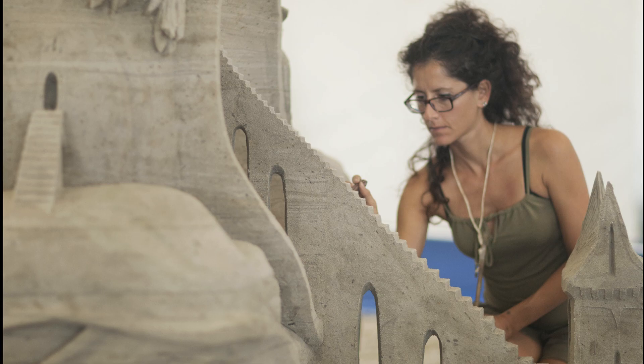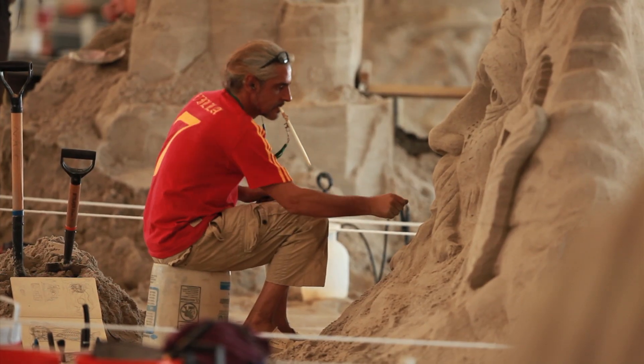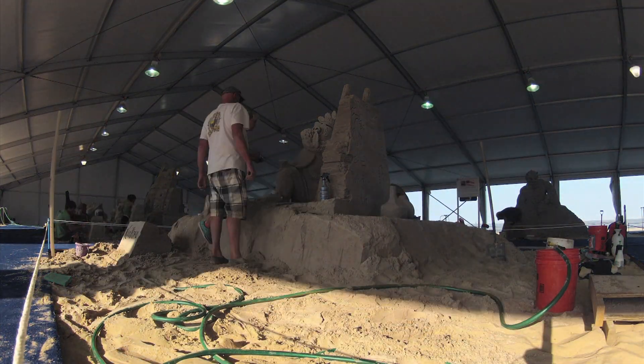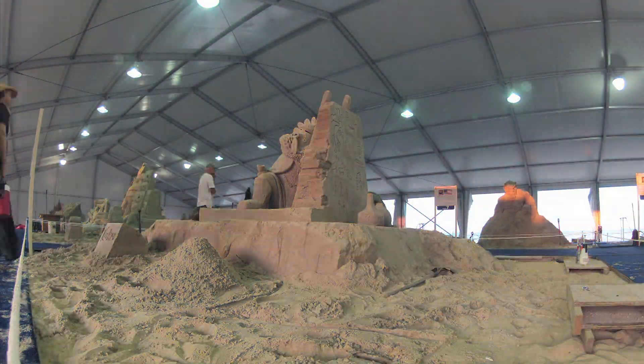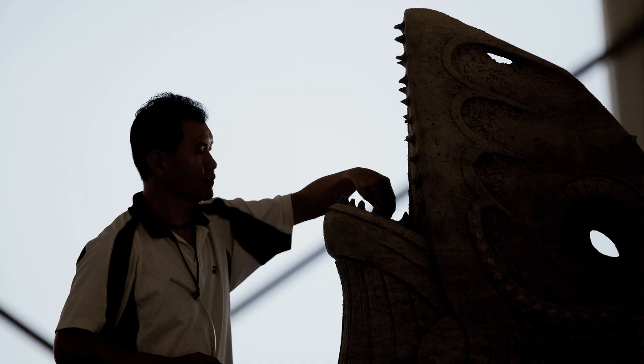We try to find the right details that matter. It's the combination with the water and how you compress it and how steep you can make it. With sand sculpting, it's very unique. You have to start at the top — there's no way to start anywhere else.